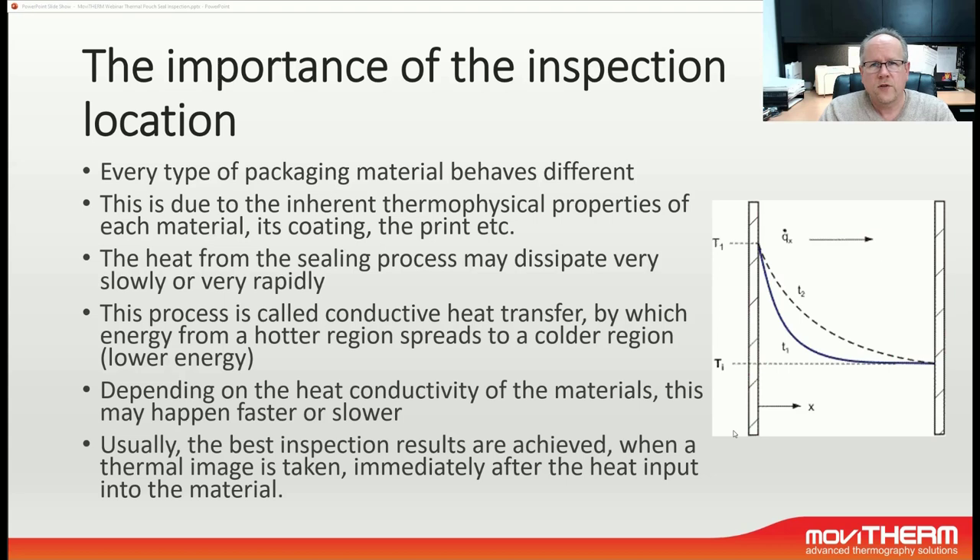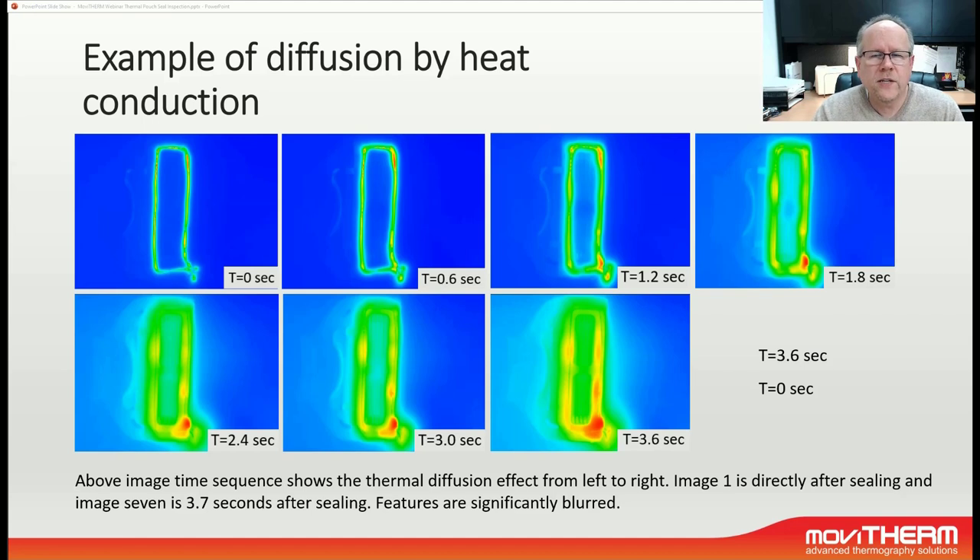It is very important to understand heat conduction transfer in a package application, and the best way to determine this is by experimental observation. To illustrate this effect better, let's take a look at this time sequence. These are thermal images taken right after a sealing process, with the upper left image starting at T0, and then going up to 0.6 seconds, 1.2, 1.8, 2.4, 3.0, and 3.6 seconds after the sealing process. What we can see is that we clearly lose definition the longer we wait after the sealing process.